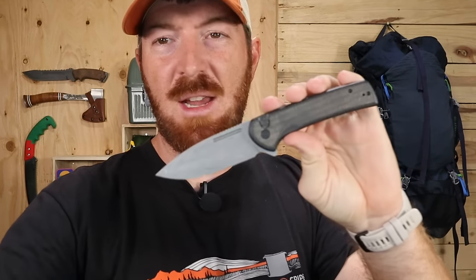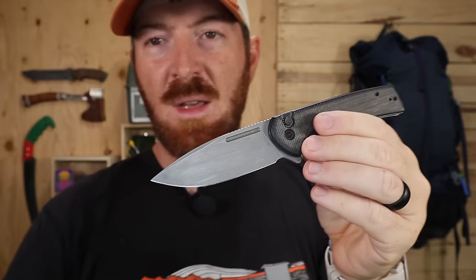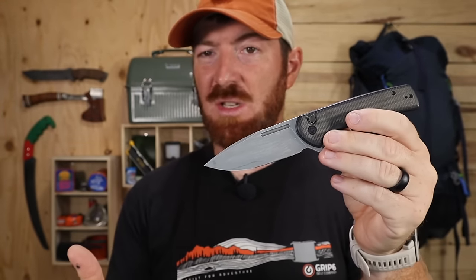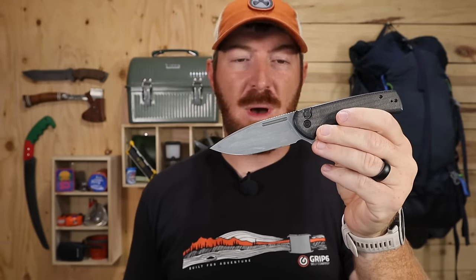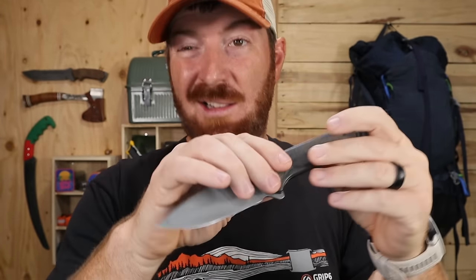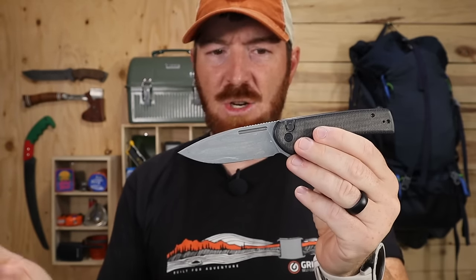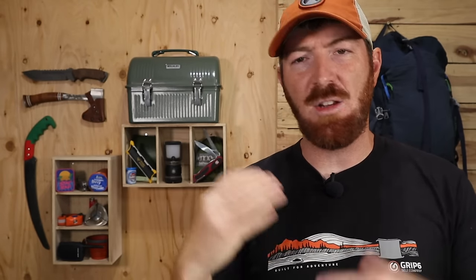The knife industry has to take notice of what Civivi and We Knives is doing, and a lot of manufacturers need to step their game up. This Conspirator that I recently picked up I would put in the top five pocket knives I've handled recently, particularly this year. There are four reasons for that, and the first one is fun factor — I'm going to hit that right out of the gate. A blade has got to be fun; if it's a pain to open and close, you're probably not going to carry it.